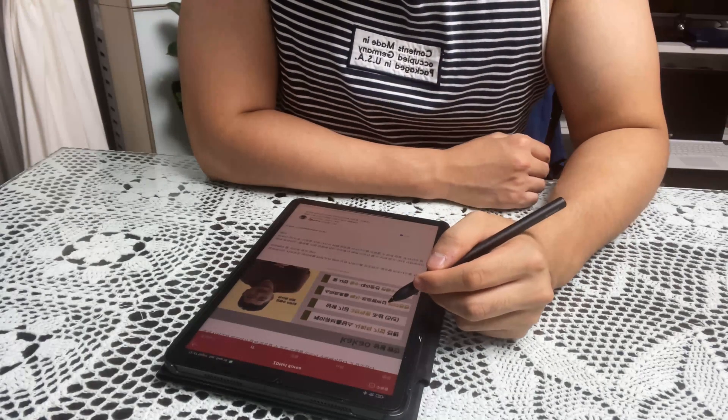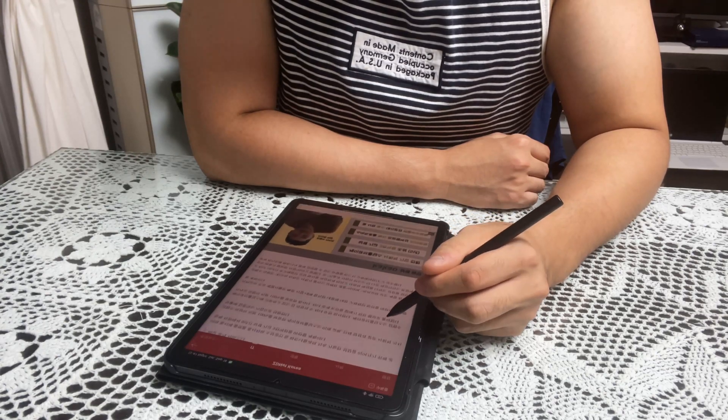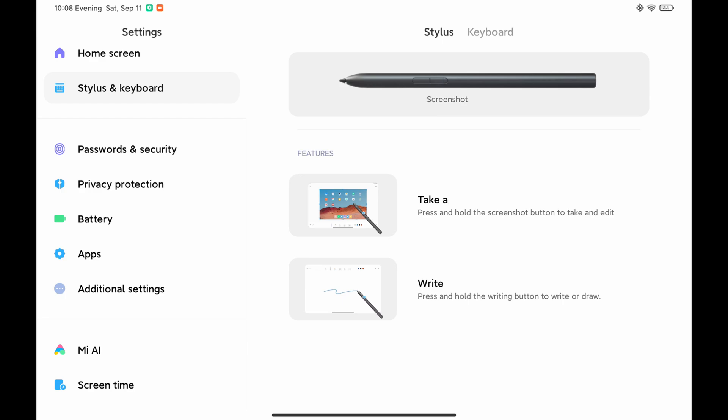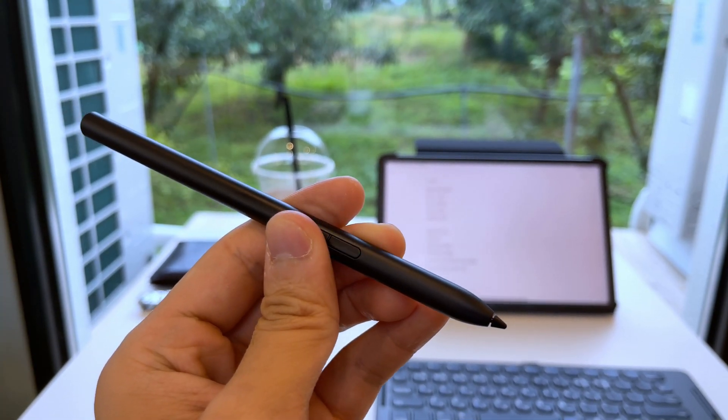As for everyday use, it was fine. It acted as a sort of mouse for the tablet and I enjoyed its company. But the buttons were not customizable in any way, which was a real shame. And the long press to make it work was uncomfortable and I never came to really use it.